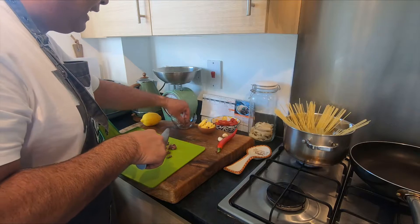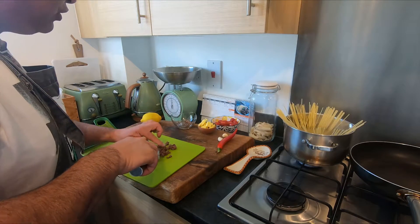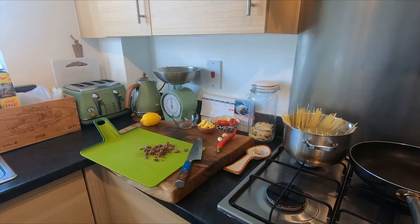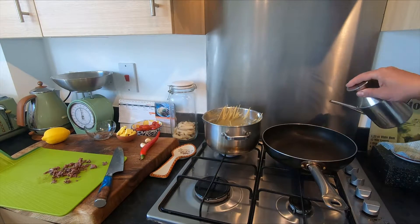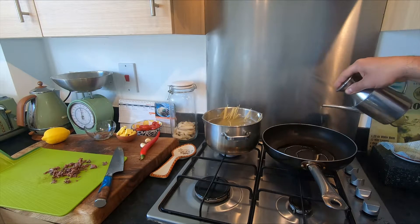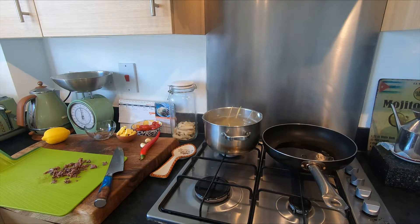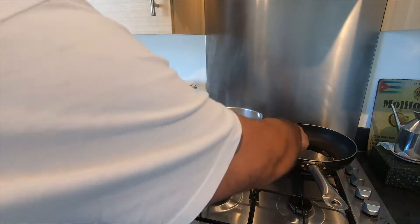Use as many anchovies as you like — the flavor is good. The pasta is in. Now add a nice generous touch of olive oil. The pasta is already in and we're gonna cook it al dente. You can put the garlic in too.